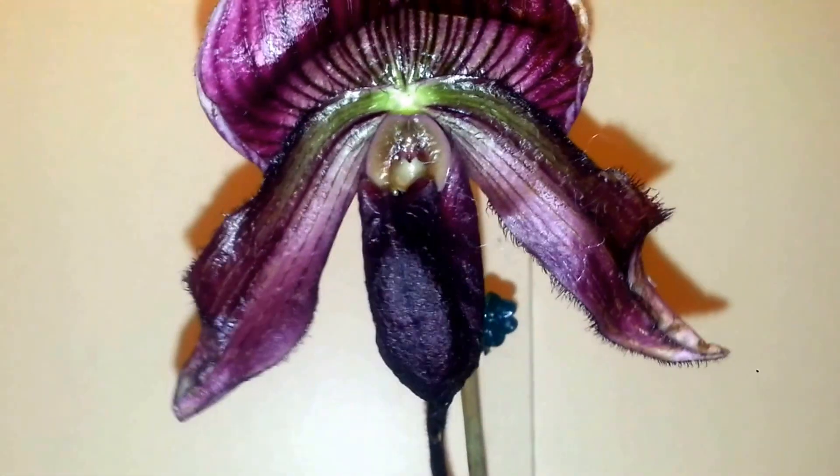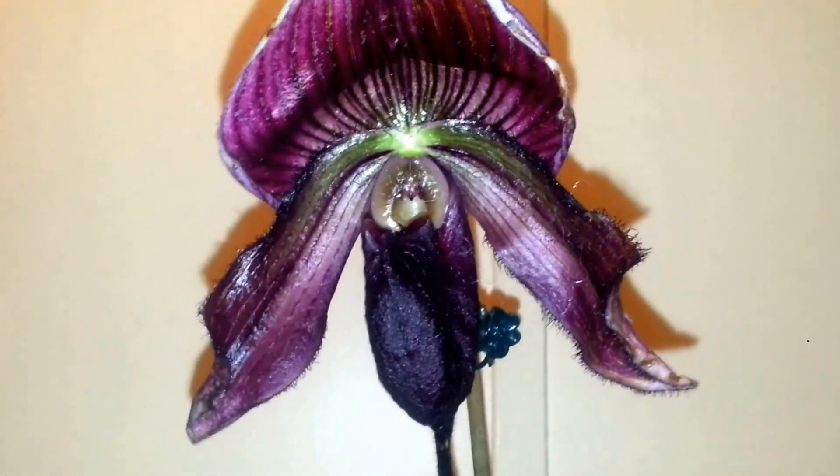Poor thing. One thing I noticed about these — they don't smell too good. Have you ever noticed that? It smells like... let me see. I guess it doesn't smell anymore, but when I first got it, it smelled like cat pee or something. It was awful.